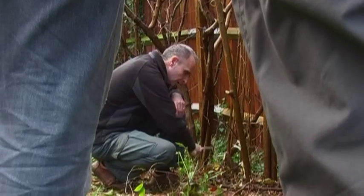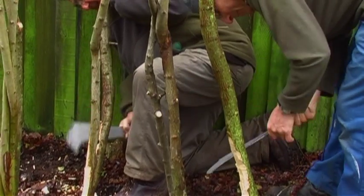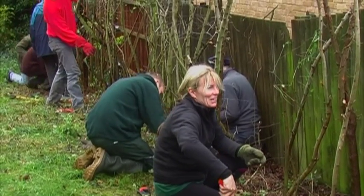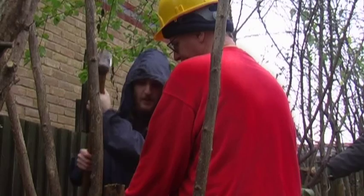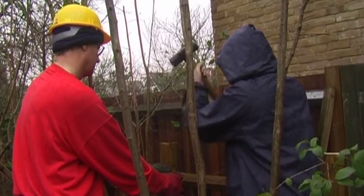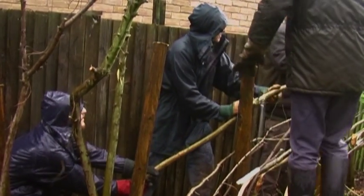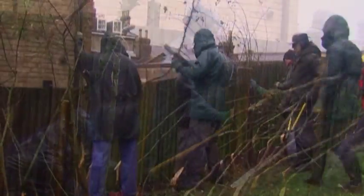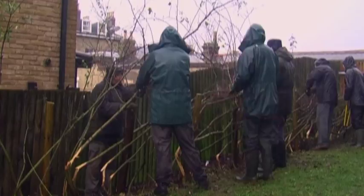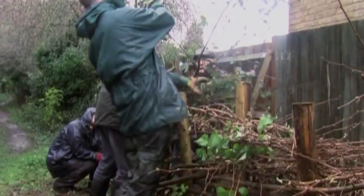That barrier is quite important and was particularly used for keeping in livestock. The idea of hedgelaying is to take the tree, cut it at the bottom, and bend it over, still leaving some of the bark and the cambium intact. We put stakes in to hold them, then bend them over so the tree is still attached but laying horizontally. You weave the bleachers — as they're called, the bits laid horizontally — together to hold the whole thing down so they don't spring back up.